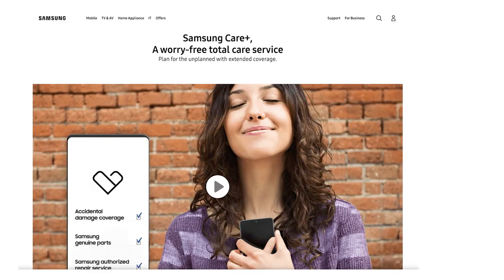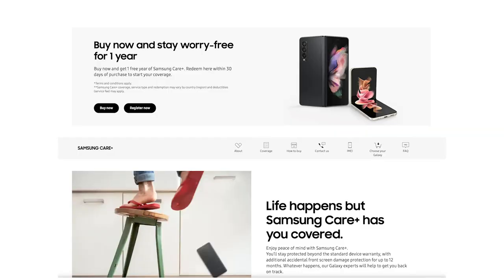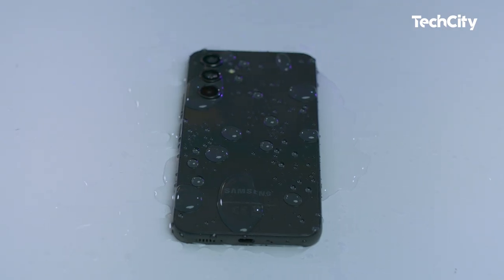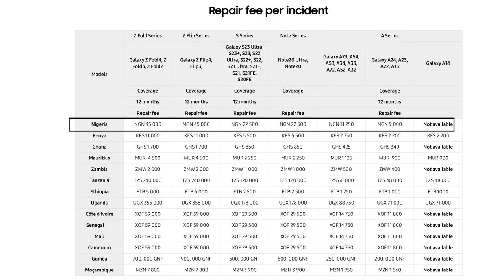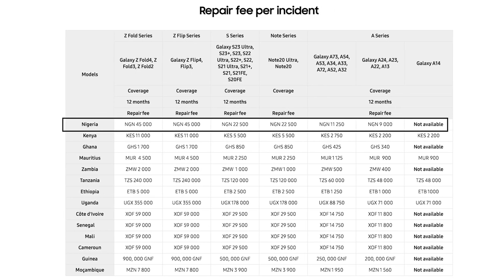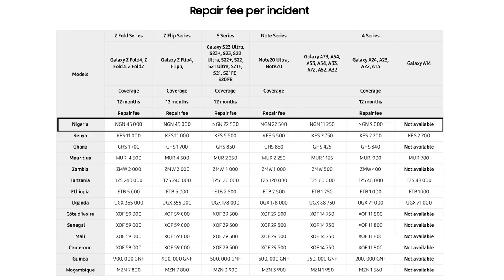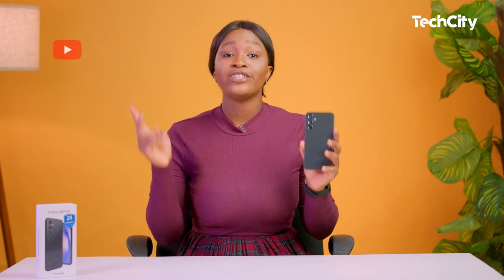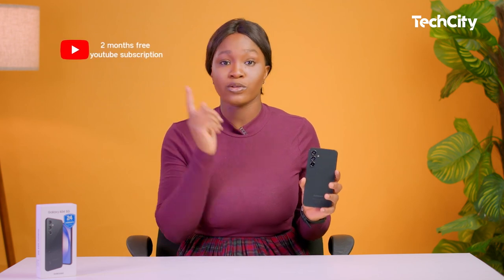Samsung Care Plus provides coverage for incidents that occur frequently, such as drops, spills, and even cracked screens. Although not all repairs and replacements are free, you receive a sizeable discount to have your device fixed or replaced. Additionally, this device comes with three months of free Spotify Premium subscription and two months of free YouTube Premium subscription.